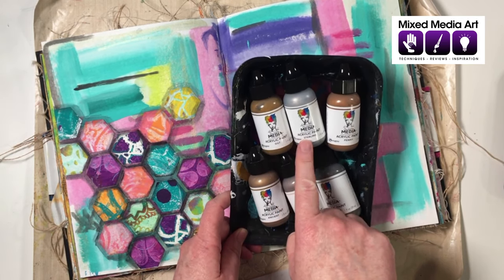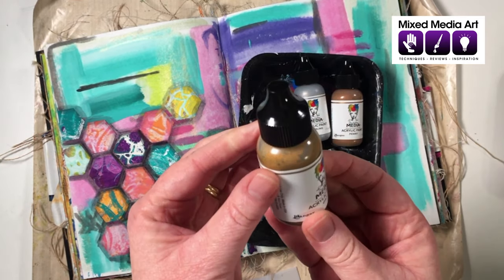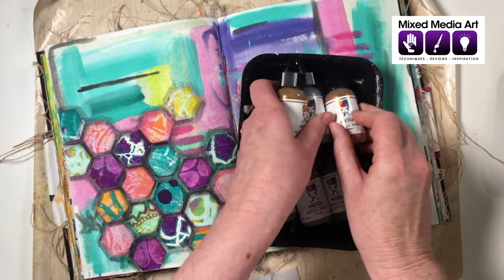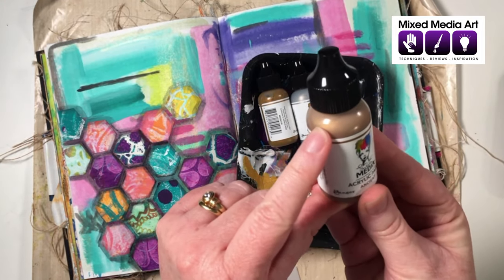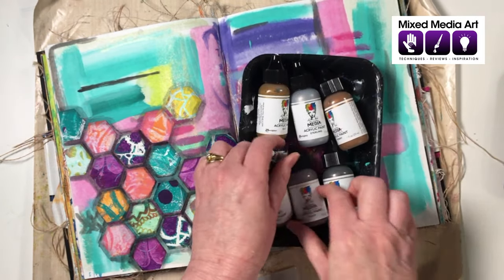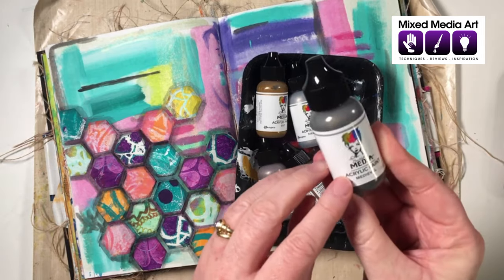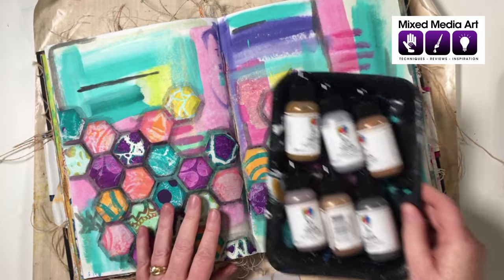We've got some metallic acrylic paints — the Dina Wakeley ones. Her original range includes Gilt, which is a nice gold; Sterling, a light silver; and Penny, a lovely copper color. Her three new metallics are Ancient, a slightly darker gold; Rosy, a gorgeous rose gold/pinky silver; and Medieval, a slightly darker silver.